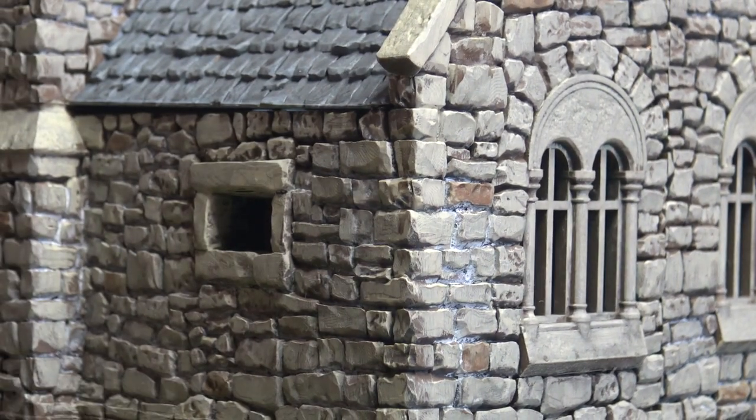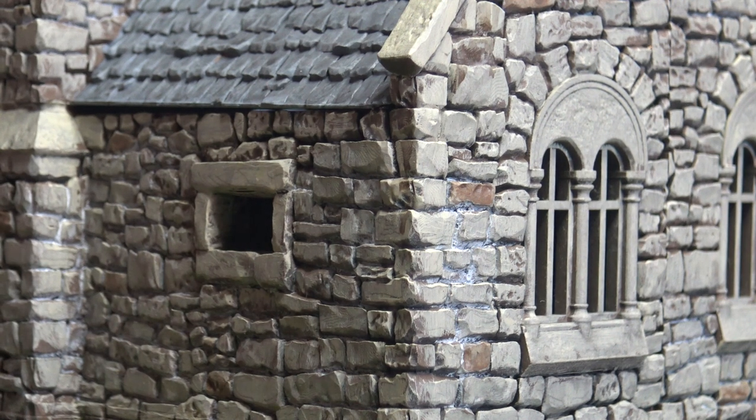So there we go — a Norman Stone Manor from Printable Scenery, printed on my own 3D printer at home and painted by myself. Thanks for watching.